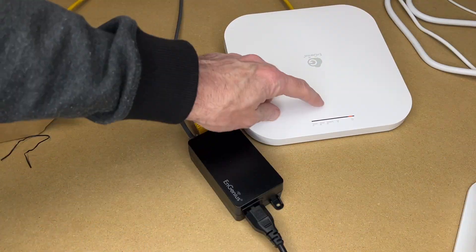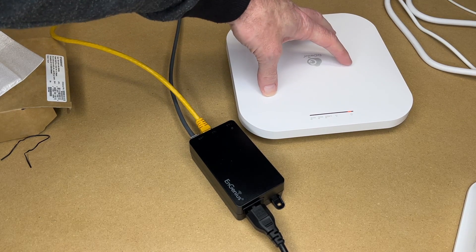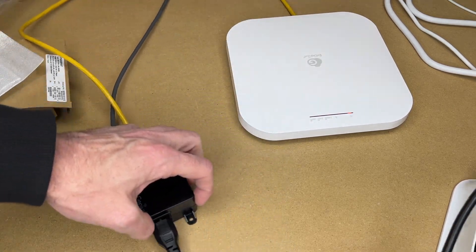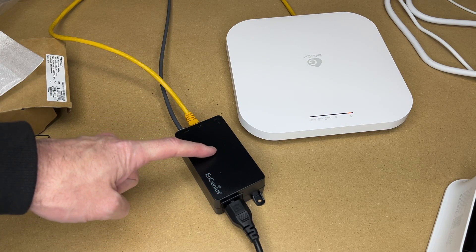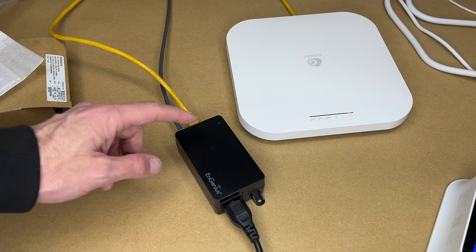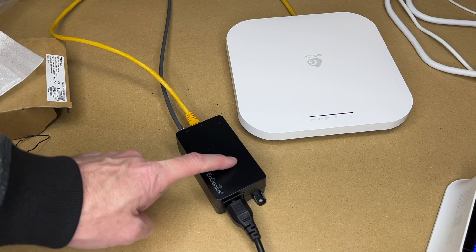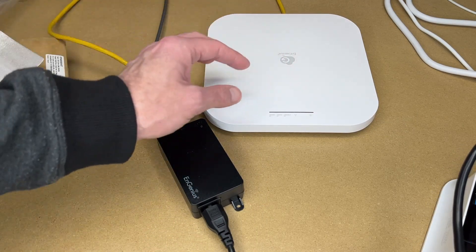Now I'll plug this into power — the light is lighting up. I do have the lights turned off so once this comes online the lights will go completely out. You would typically install this at the point of your switch, though you don't absolutely have to. You typically run a small patch cable from your switch to the PoE injector and then a larger cable from PoE to the access point.